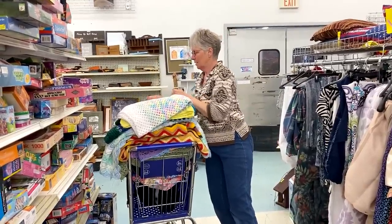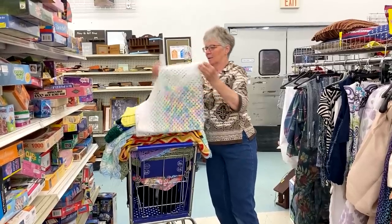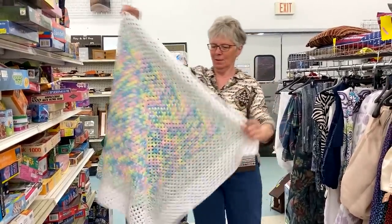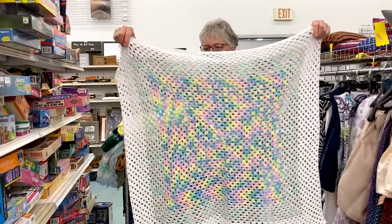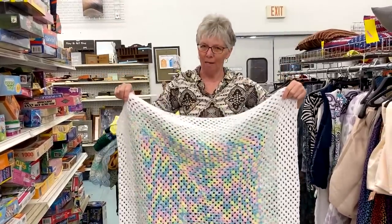The next one looks like a granny square style blanket and this has beautiful pastel colors with a white border. Isn't that pretty? What's the price on that one? $1.99.